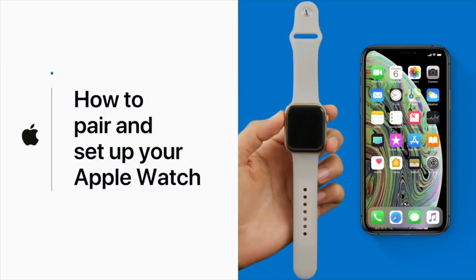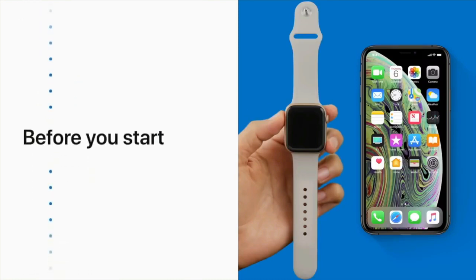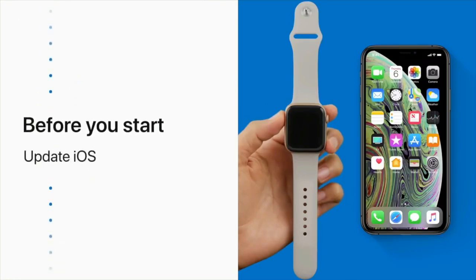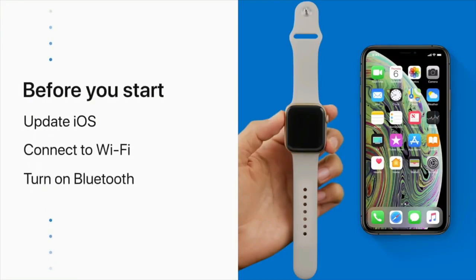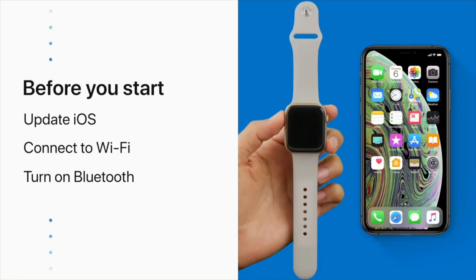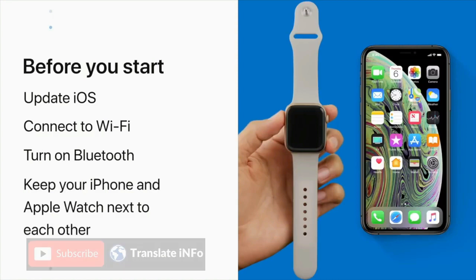New Apple Watch? Here's how to pair it with your iPhone. Before we get your watch set up, make sure your iPhone is running the latest version of iOS, is connected to Wi-Fi, and has Bluetooth turned on. You'll also need to keep your iPhone and your Apple Watch close to each other during the entire setup process.